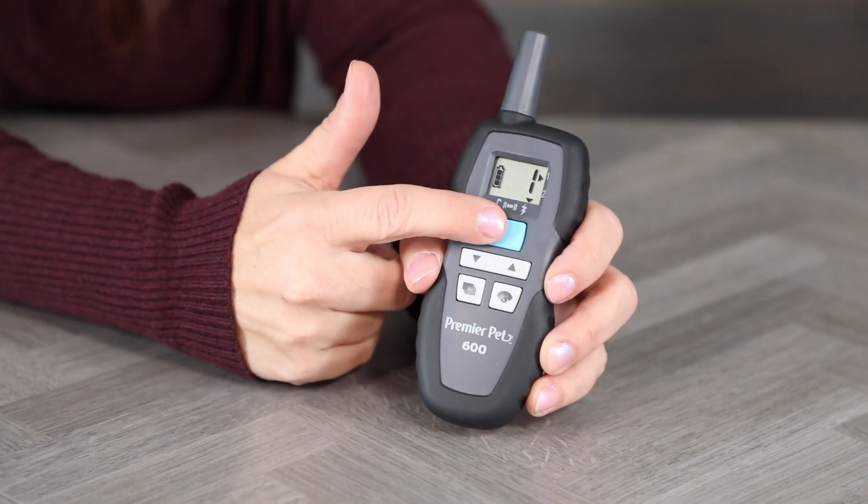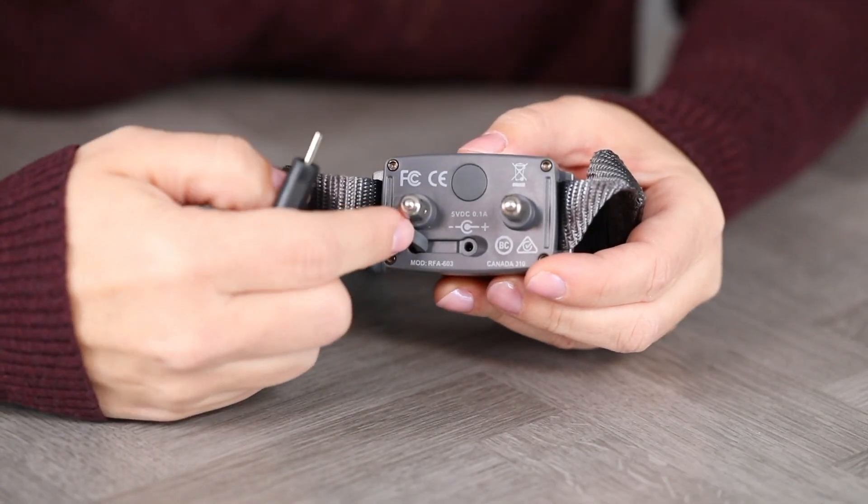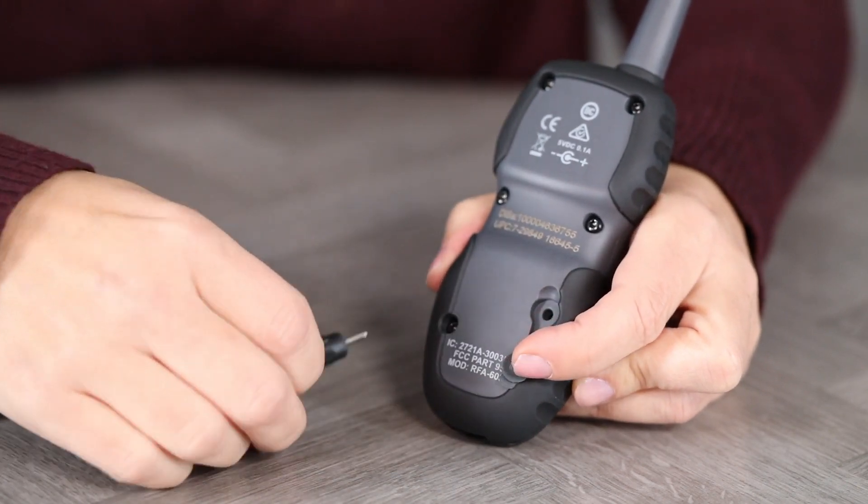The remote is always on and the display will appear when any button is pressed. To charge the caller and remote, lift the cover protecting the charging port and connect the caller and remote.